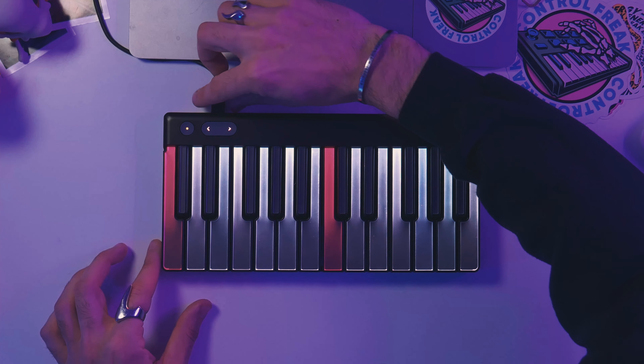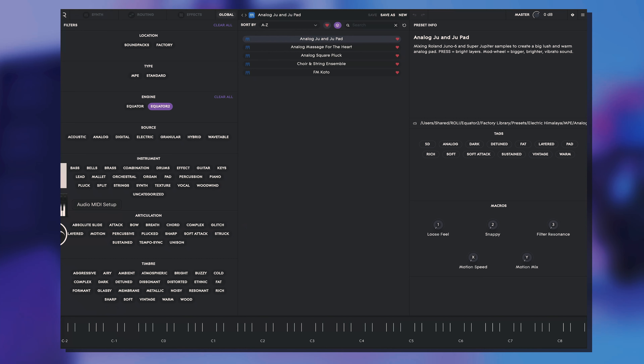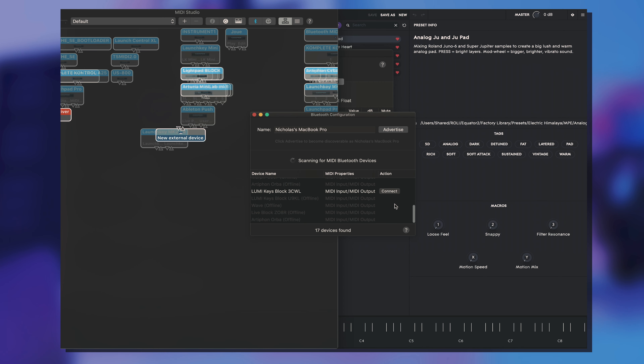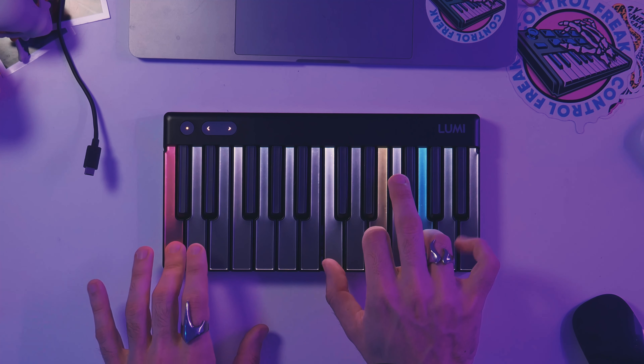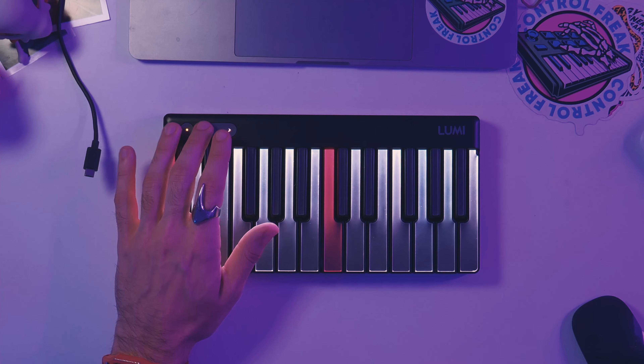There is one other feature that I also really enjoy, and that is the fact that we can completely unplug the Lumi and connect it via Bluetooth. Now for Windows users I assume this will be different, but on Mac that's as easy as going into your audio MIDI setup, going to your MIDI studio, clicking Bluetooth and finding your Lumi. And suddenly we are connected via Bluetooth just like as if we were connected via a cable — access to all the same features, but now with no wires, which I think is super convenient.